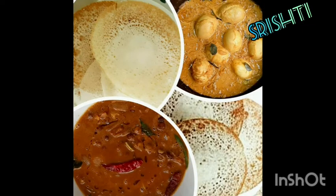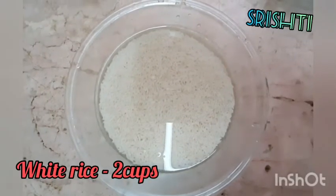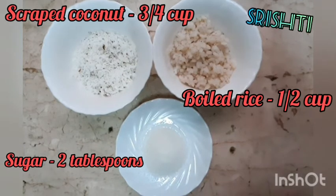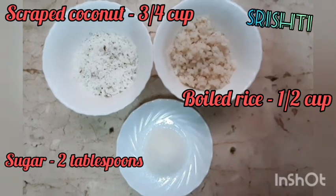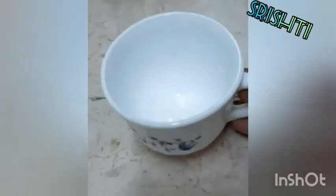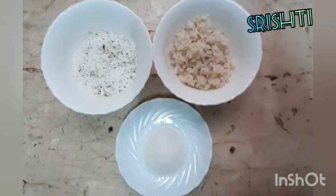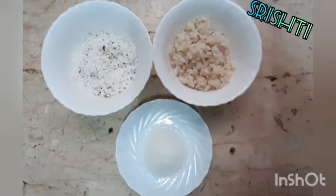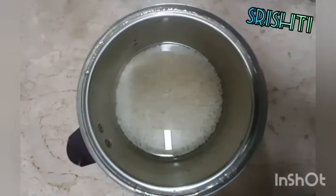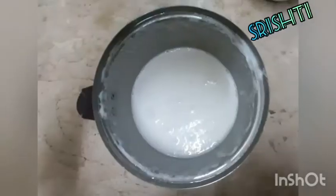I am done with the same ingredients. I am going to add 2 tablespoons of salt.